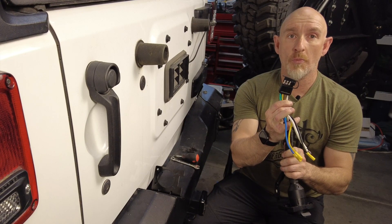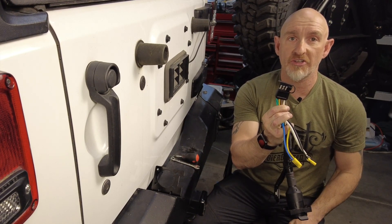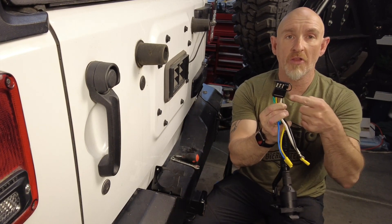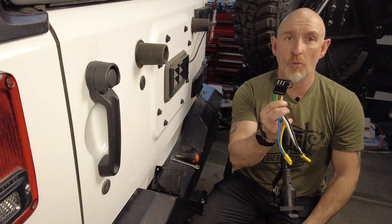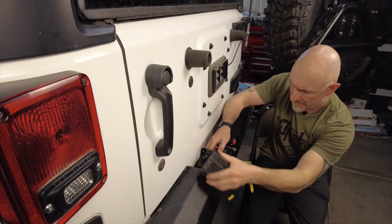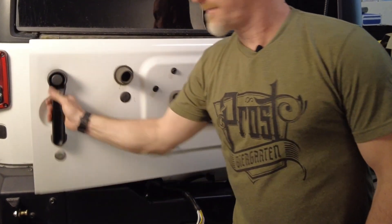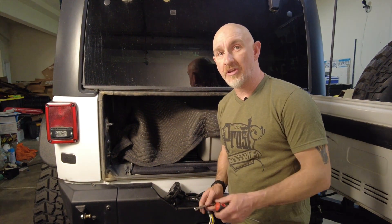The harness comes with a 4-pin trailer side connector to plug directly into the 4-pin connector on the Jeep. I lost my 4-pin connector to a rock a long time ago, so I'm going to cut this connector off and put four butt connectors on there to connect to the wiring that's left on the Jeep. Now it's time to attach the trailer socket to the bracket with the provided nuts and bolts. I need to open the rear door to get the nuts done up — this is also a good test to make sure the rear door clears the bracket.